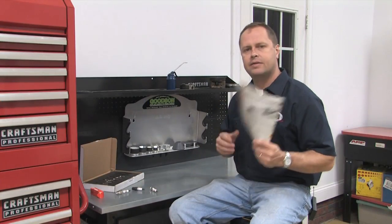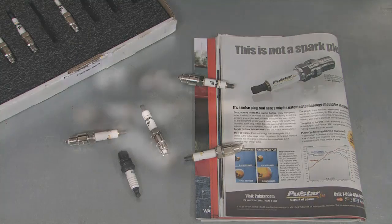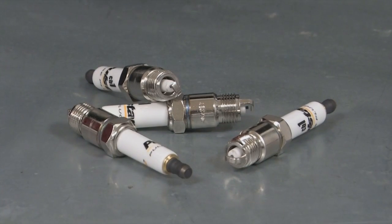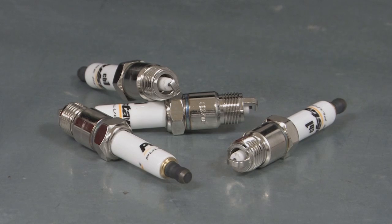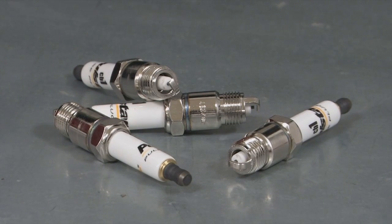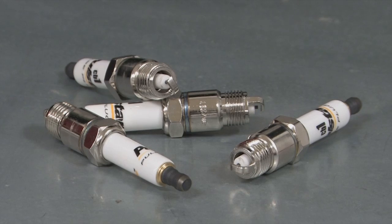PulseStar has been advertising in a bunch of different magazines and they say their plug is capable of producing up to 11 horsepower more than a standard spark plug. Although it looks a lot like a standard plug on the outside, PulseStar calls its product a pulse plug. They say it's designed to capture the energy wasted by a regular spark plug and put it back through the electrode where it can help burn fuel more efficiently.